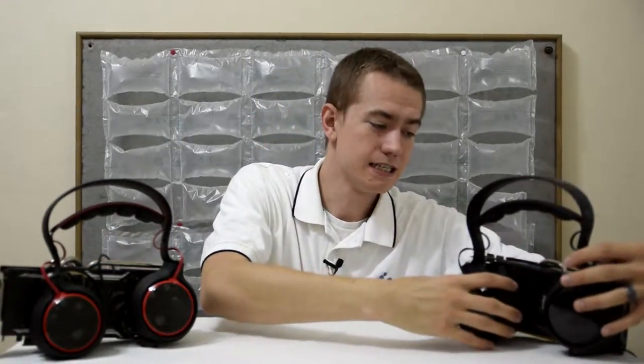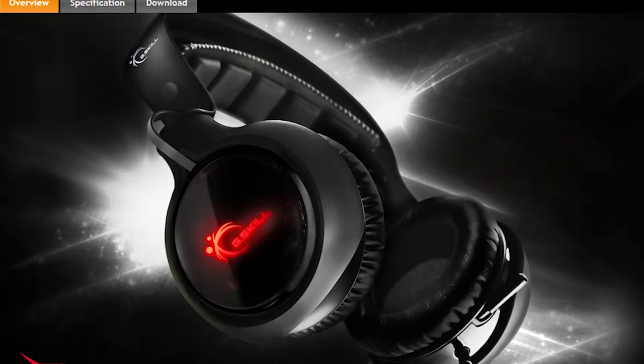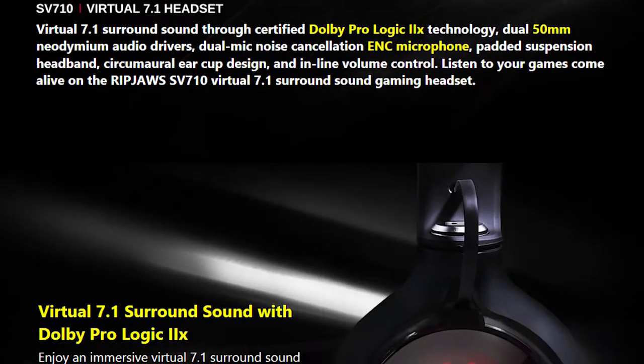I want to start off this review by discussing the most disappointing thing about these headsets: the design of how it sits on your head. While G.Skill's website makes them look all sexy and desirable with the promotional shots, the truth of the matter is they make you look like a noob. The hard band at the very top with the soft band underneath gives this odd effect of making your head look way too tall. Definitely a poor aesthetic choice — I wish G.Skill would have integrated both the hard band and the soft band into a single band.